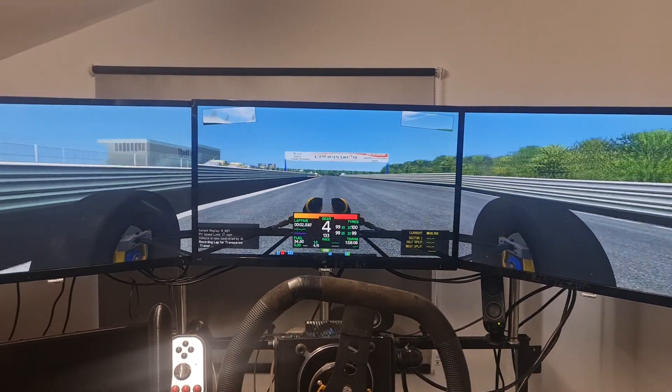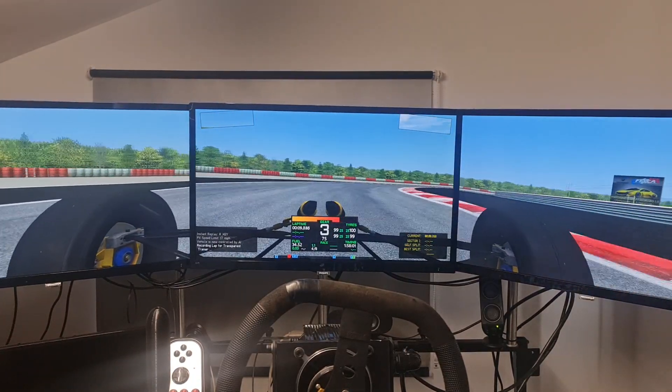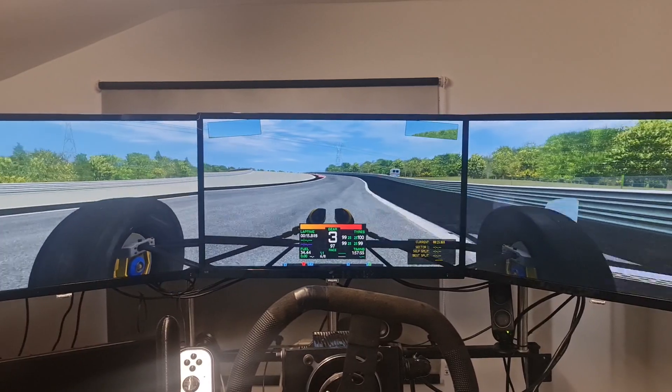Your job lap after lap is to brake later and later and later until you've outbraked yourself, and then we find the limit. The car got quite loose going into the bend there.